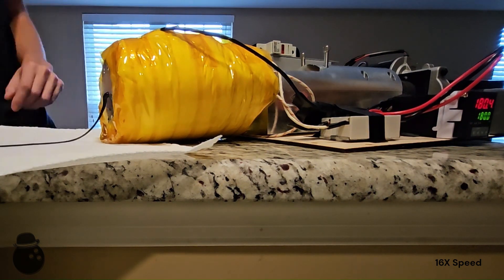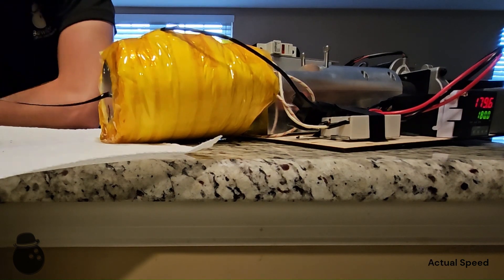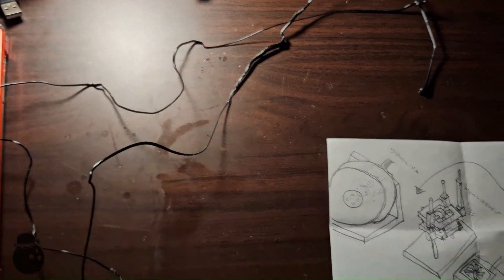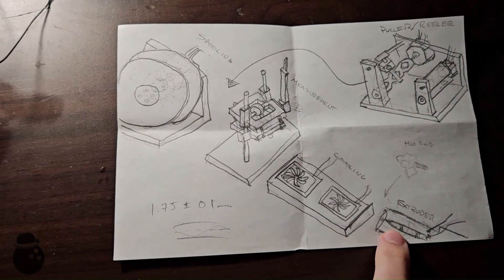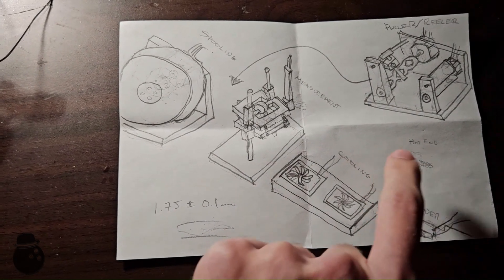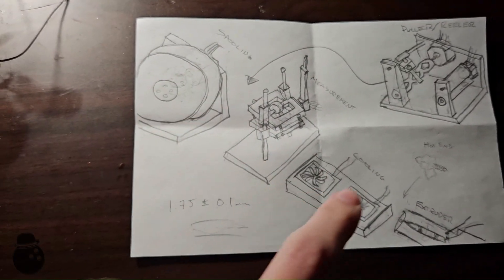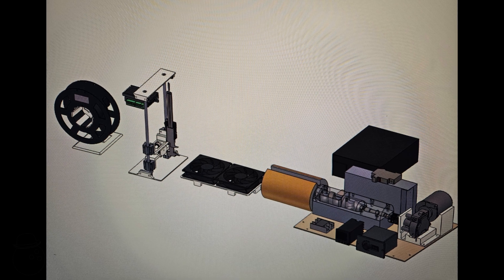We did it! We successfully turned plastic fragments into strands. Pulling the strands with pliers, however, will never get us the consistent filament we need. As I mentioned in the last video, this curly strand of inconsistency can be cooled, measured, pulled, and spooled to hopefully get usable filament. This video explores the creation of each of those downstream stages, and throughout I will try my best to explain how each should work. The sketch was a good start, but CAD will allow me to start bringing these ideas to life.